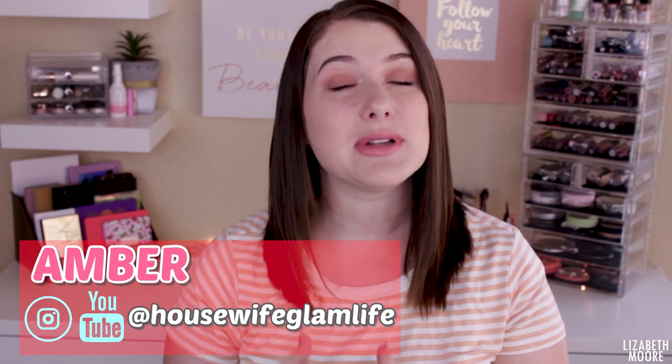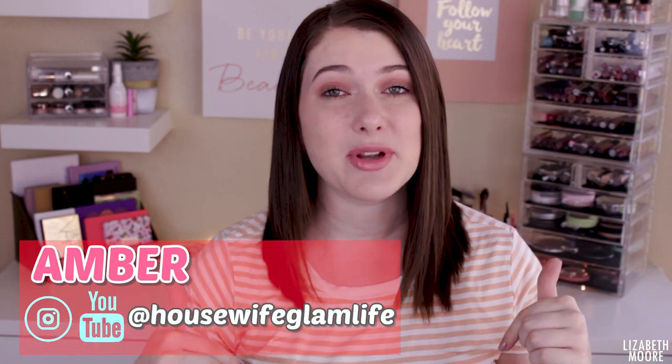Hello everyone! Welcome to today's video. If you can tell by the title, today is a collab with Amber. If you've never checked her out, please do. I'll have all of her information linked down below.